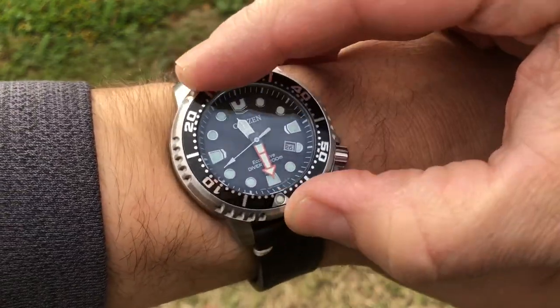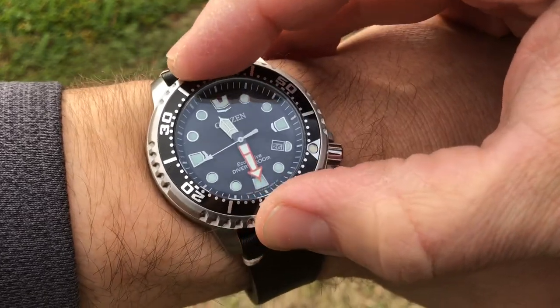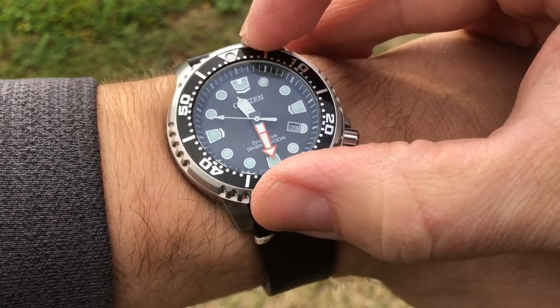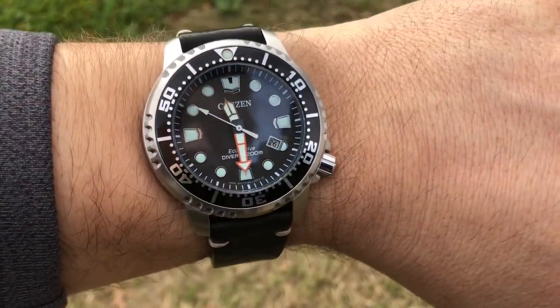60-click bezel — it's very precise, has no backplay, and it's just perfect. It works great. 60 clicks is pretty much all you need, so I really liked that as well.